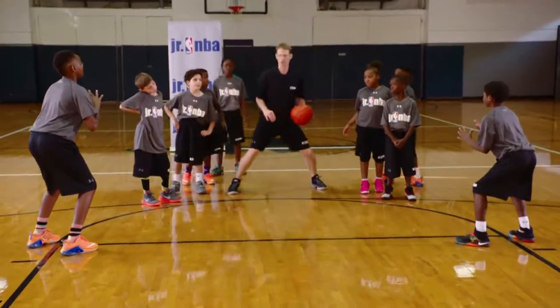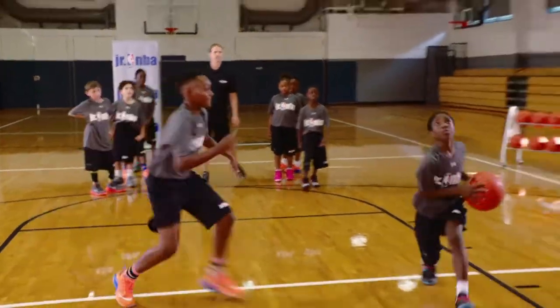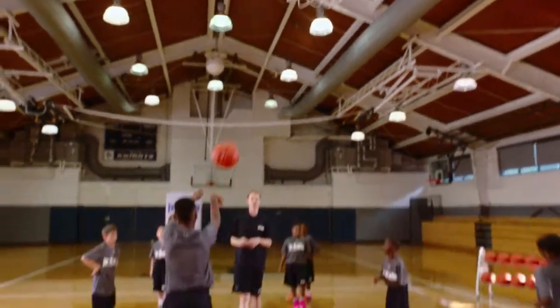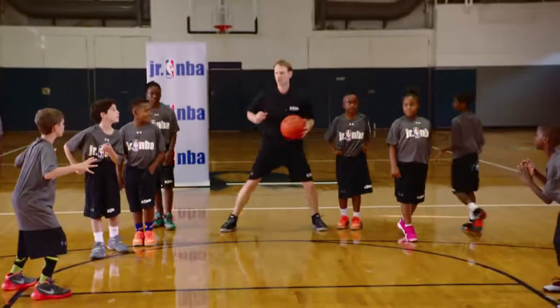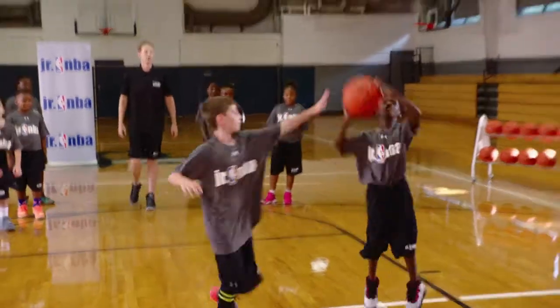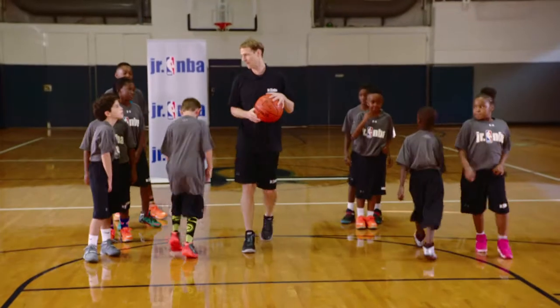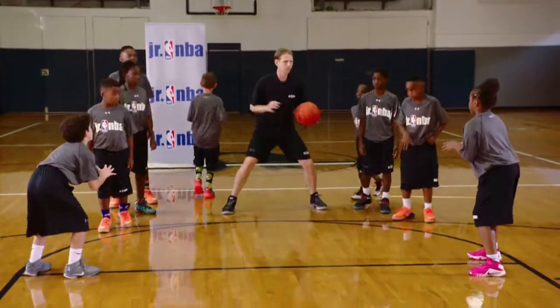Bend those knees, keep those eyes up. Attack. There you go — great job. Great left-hand dribble, great left-hand finish. Great job. Bend your knees. Good shot. Make sure we see the ball into our hands — catch the ball first. Catch before we move.